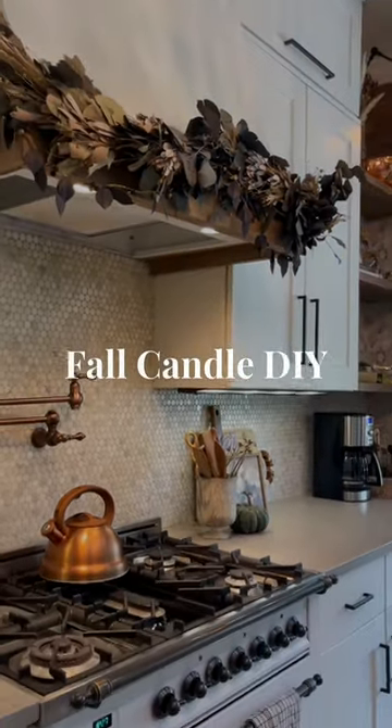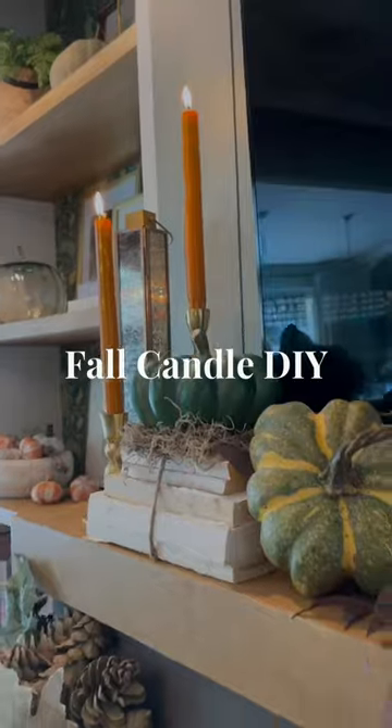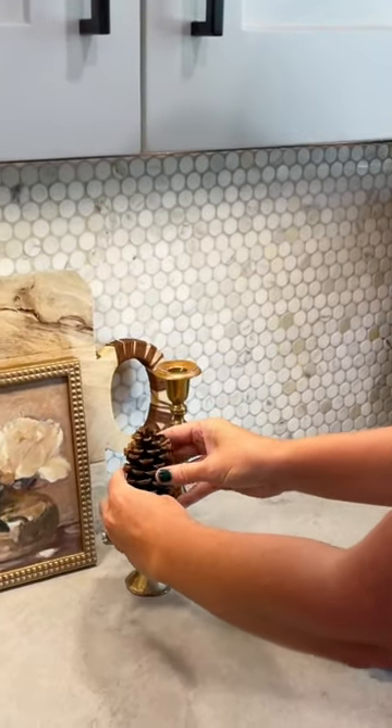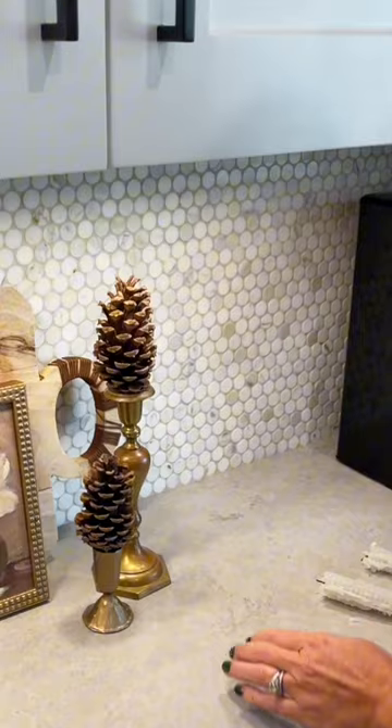It's that time of year when we get to decorate with pine cones and pumpkins and all the beautiful things of the season. I'm going to take my taper candles and remove them and simply place larger scale pine cones in the taper holder for a fun festive feel.